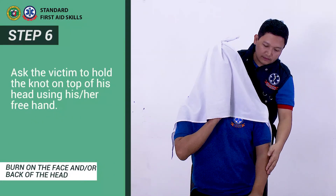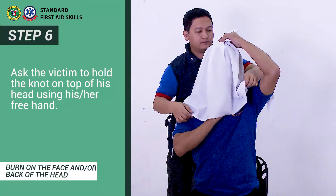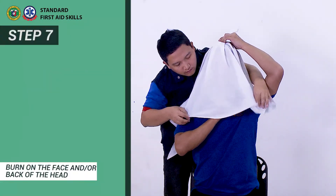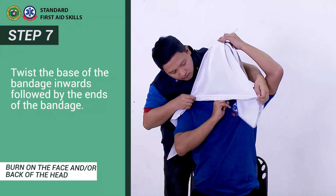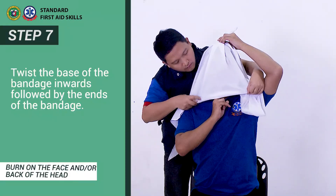Step 6: Ask the victim to hold the knot on top of his or her head using his or her free hand. Step 7: Twist the base of the bandage inwards followed by the ends of the bandage.